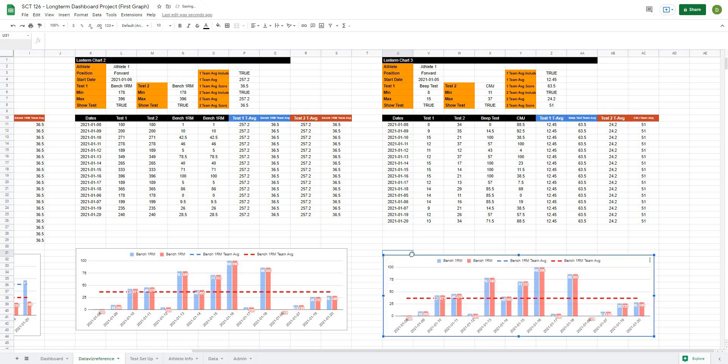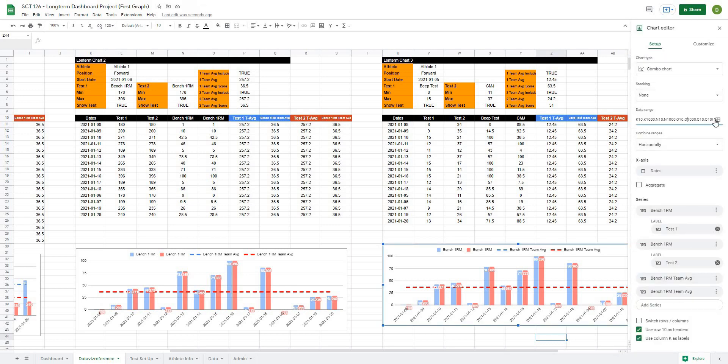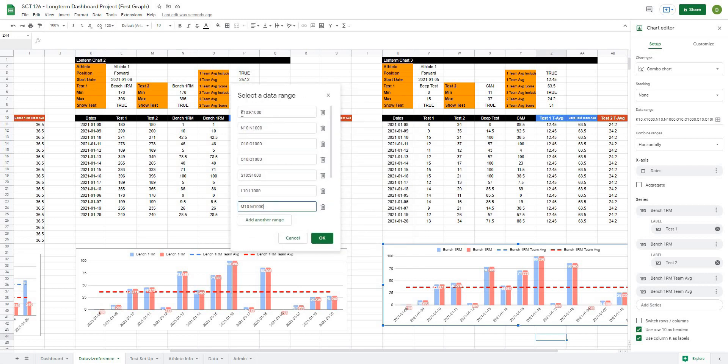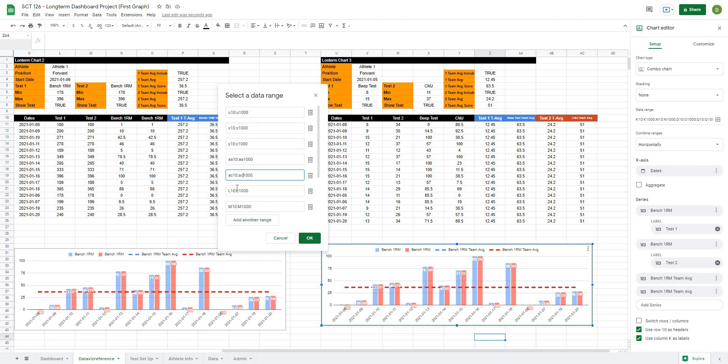For chart three, I'll double-click and go to setup. The first thing we want is our date, now stored in column U — I'll switch those to U. Instead of N, test one is now under X. Test two is now under Y. Team average one is now under AA. Team average two score is now under AC. Score one is under V and score two is under W. I'll hit OK and all of our tests change.